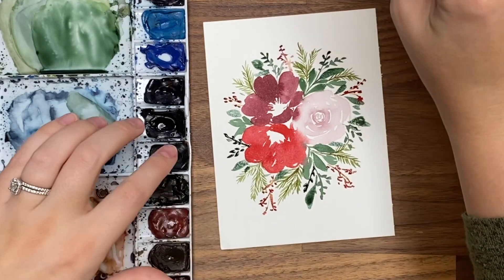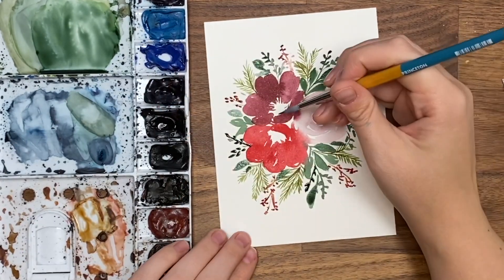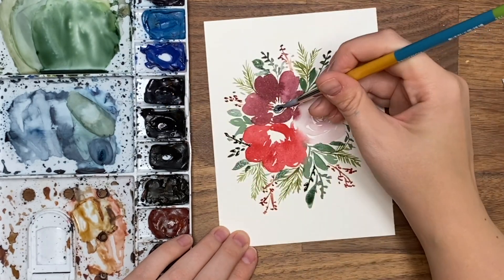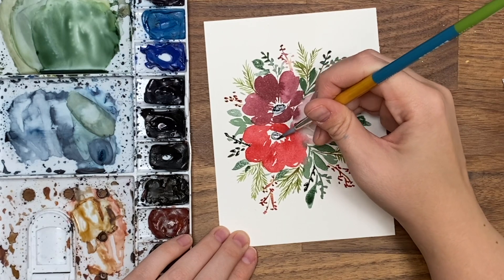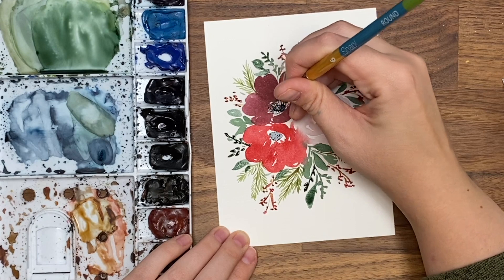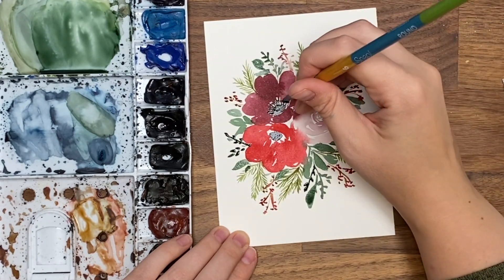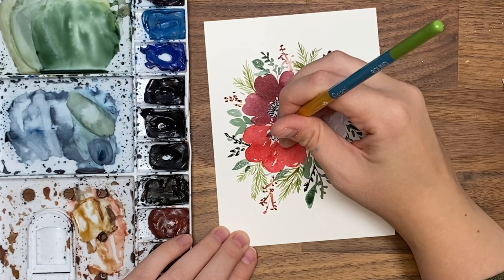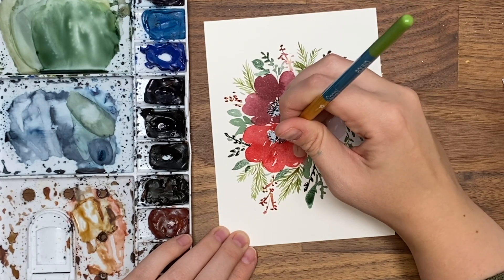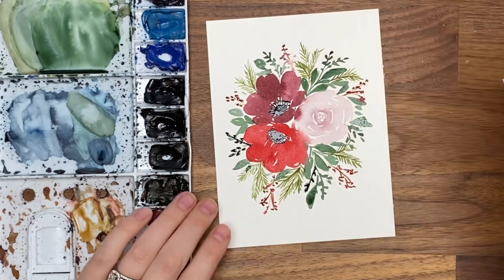Make sure our centers are dry. Grab our Payne's gray, do our little circles, and then the little tiny dots.